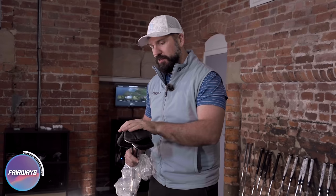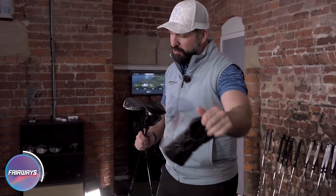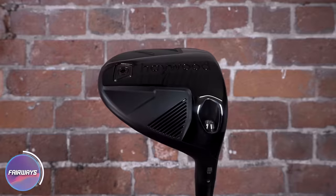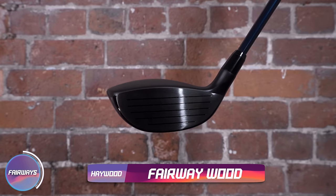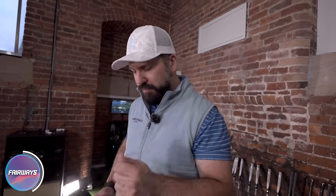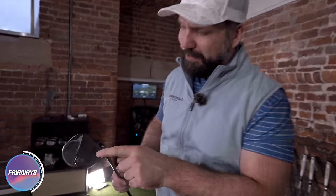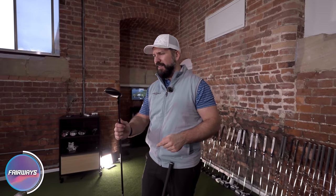These are very nicely shafted Haywood clubs. Haywood are another direct-to-consumer company, and they have been making some really good stuff over the last few years. It actually looks a lot better behind the ball than it does with that wrapper on, surprisingly. But again, I'm not keen on that logo. It looks like a font you'd use if you were advertising outdoor furniture.